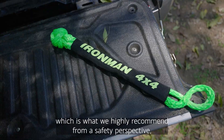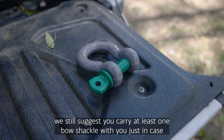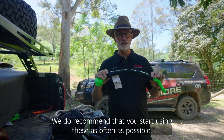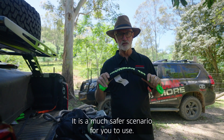While transitioning to soft shackles, we still suggest you carry at least one bow shackle with you, just in case you're recovering an older vehicle where soft shackles may not fit the tow points. We do recommend that you start using soft shackles as often as possible — it is a much safer scenario.